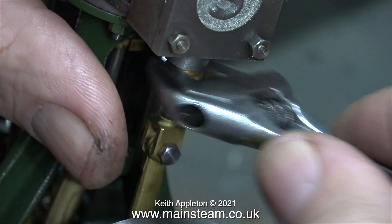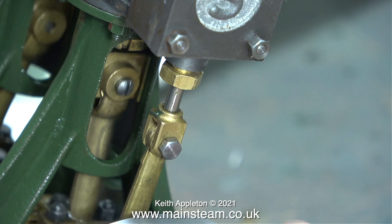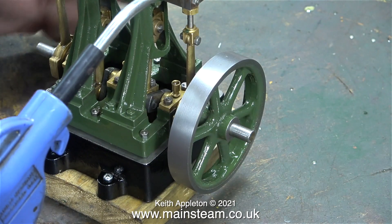A quick caution about tightening gland nuts: do not over-tighten them. Just nip them up until you feel some resistance, and then back them off about an eighth of a turn. A quick test to see whether the gland works alright — and yes it does, I can't see any oil coming out of there.